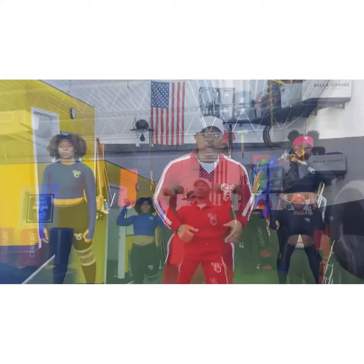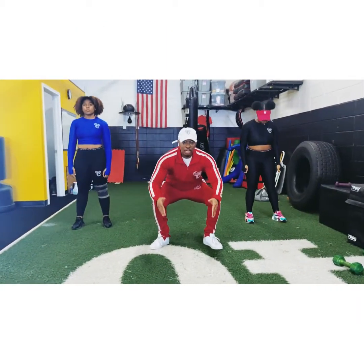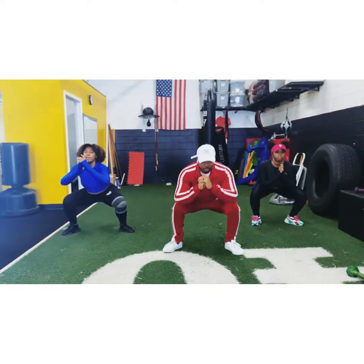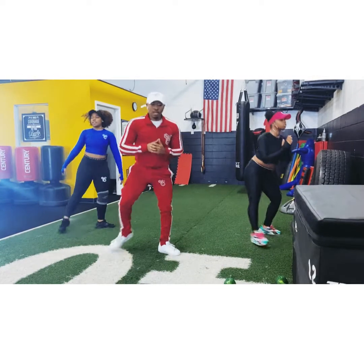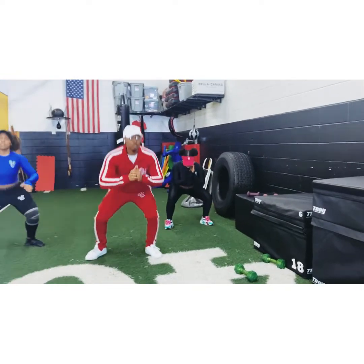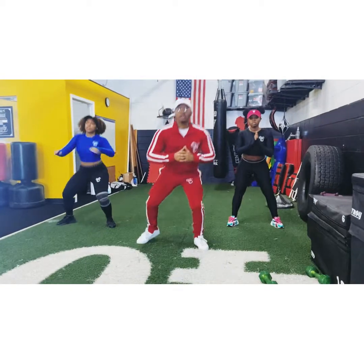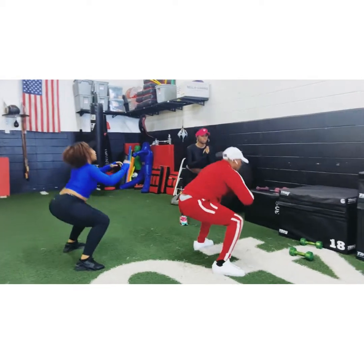We're doing double squats. Make sure when you're squatting down you're sticking your glutes out, opening the hips, and making sure your knees are not going over your toes. We're going to do 30. Follow me, let's go. 1, 2, 3, 4, 5, 6, 7, 8, 9, 10, 11, 12. If it's too hard, you can do regular squats. Keep pushing, keep going. If you need to rest, it's okay — just keep going, give me your all.